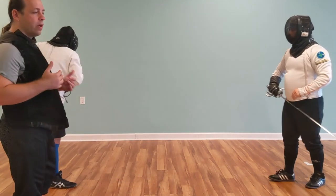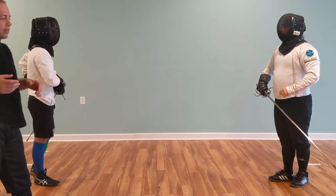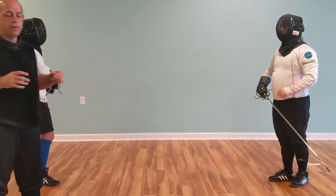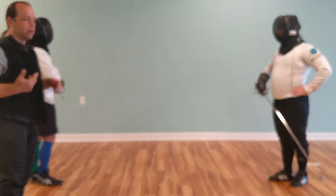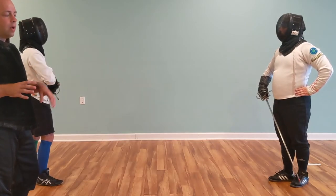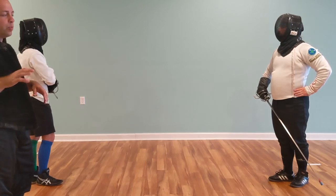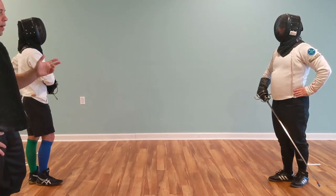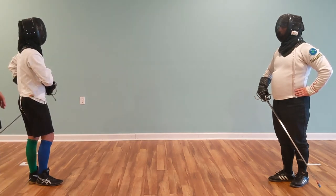Now we're going to go back and do all those things in time. What we mean by in time is that the actions are done in the tempo of the instructor's movement. For this, the instructor doesn't need to use his off hand. He's going to switch from vocal and hand movements to purely visual movements or contact movements with his blade. So now we're going to start off with the same straight thrust.